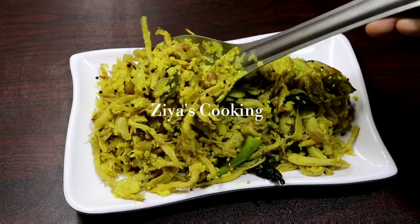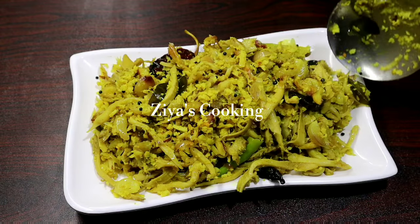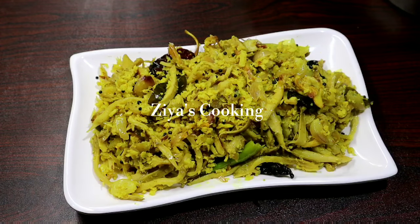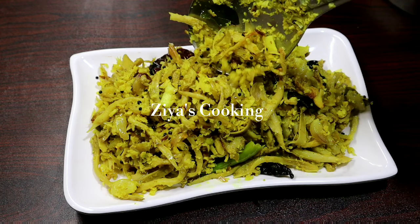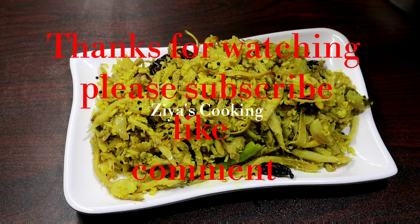We are ready for the taste. Let's try it — good taste! Please like this video and share it. Give us a comment. If you want to subscribe to the channel, press the bell icon.